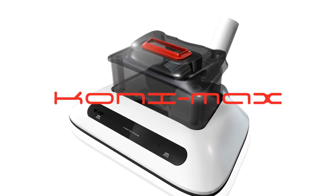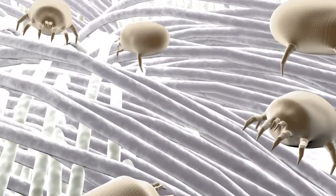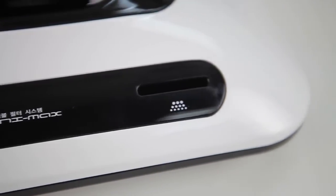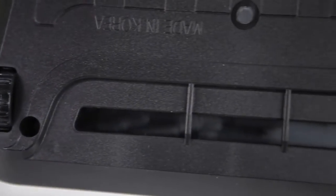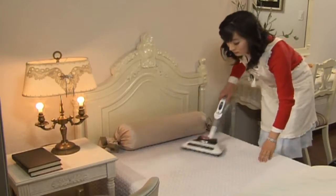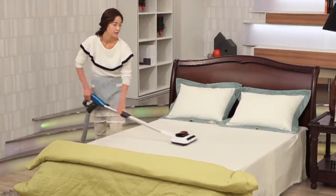Wallstar's Konimax is a detachable vacuum cleaner made exclusively for eliminating mites in bedclothes and beddings. It has two rotating wheels on both sides so it moves easily on top of the fabric without sticking to it, but vacuums and exterminates contaminants.